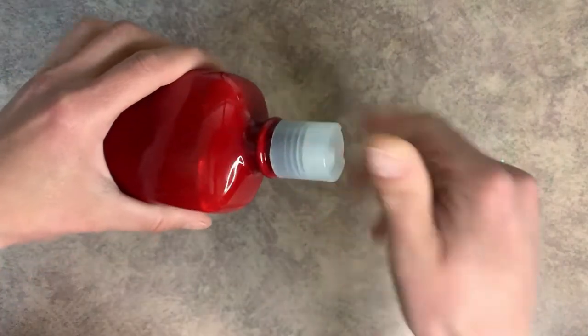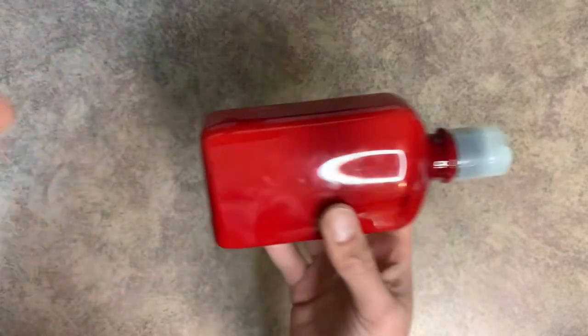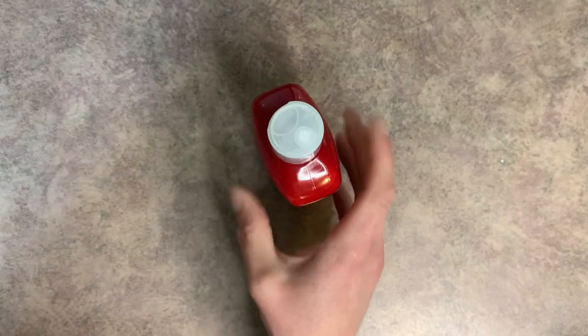And there we go. We have our lotion in our container without making a huge mess. I really hope you enjoyed the video. I hope this helps if you need to troubleshoot when you're making lotion. And if you haven't done so already, be sure you hit that subscribe button down below. Bye.